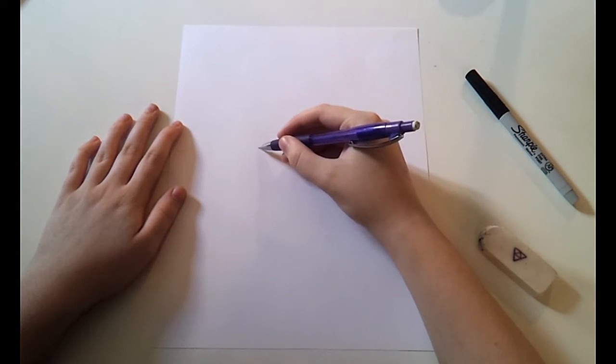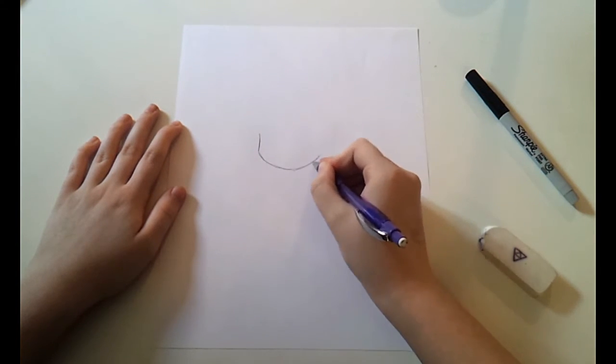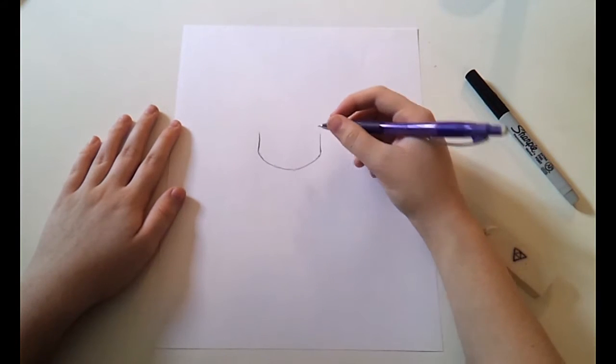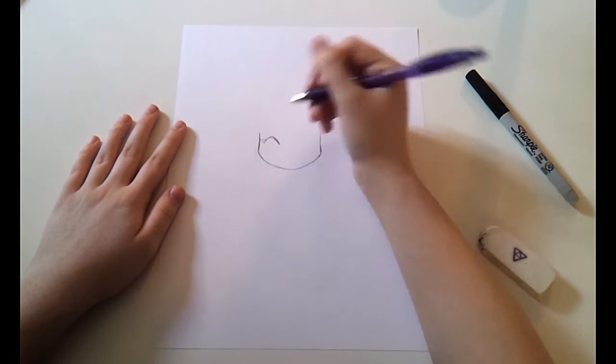I like to start off my drawings by starting with the head and the chin. I usually start with the side of the face, curving downward into the chin and coming back up to make a point. I don't want to make it too pointy though, because it's a more chibi style of art and we don't want really pointy chins for chibis.